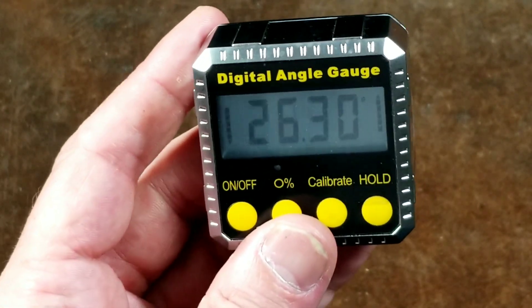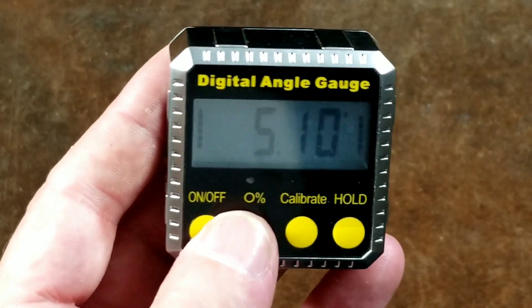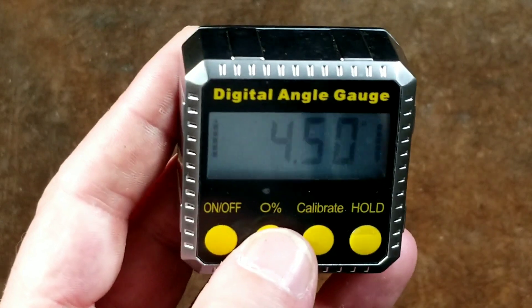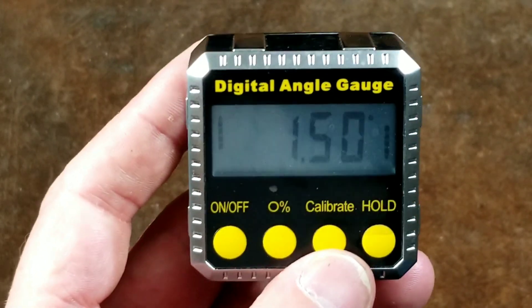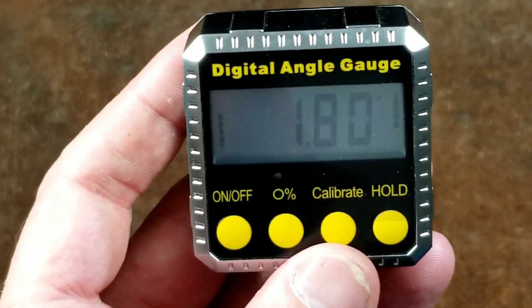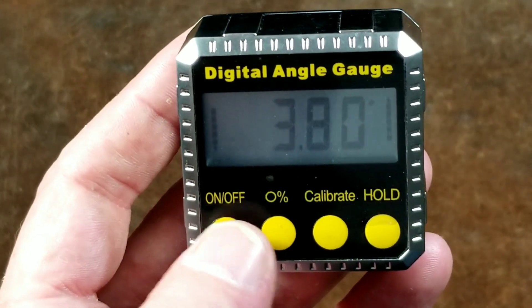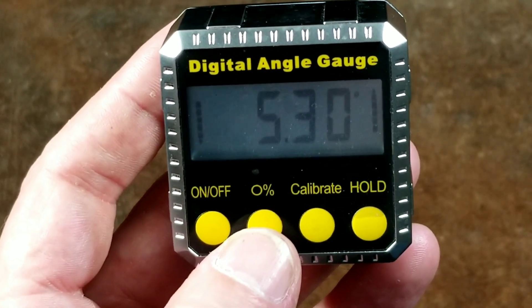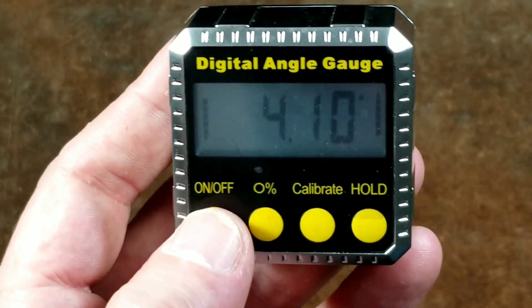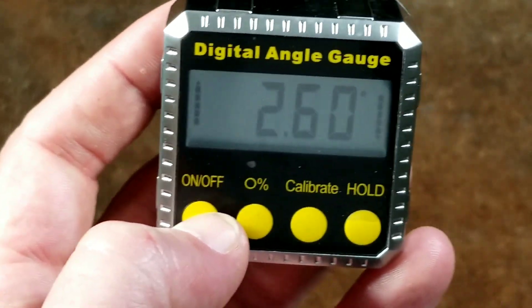Some people have had varying issues with the accuracy of these. This one's been pretty good for me, and you can recalibrate them. One thing I will say is they really hog down the batteries. They use three button cell batteries, which are kind of expensive. And whether or not it's turned on or off, it seems to just suck down the batteries sitting there because it is a soft key, meaning the power is always running through the computer to see if the button is being hit on and off.